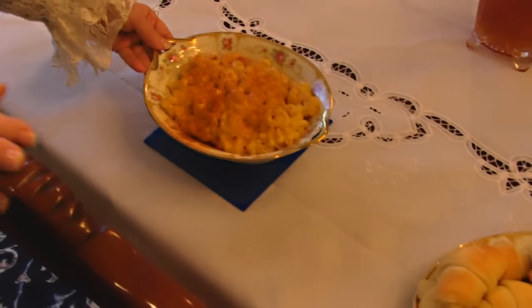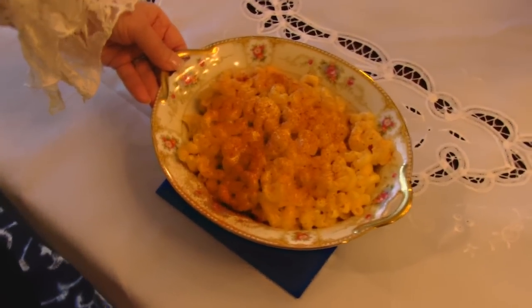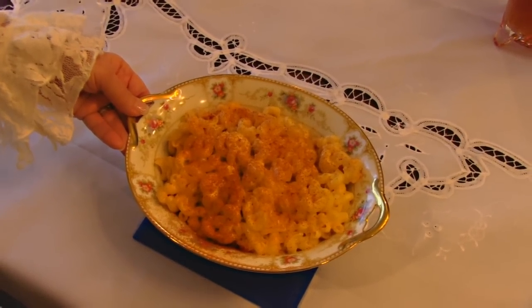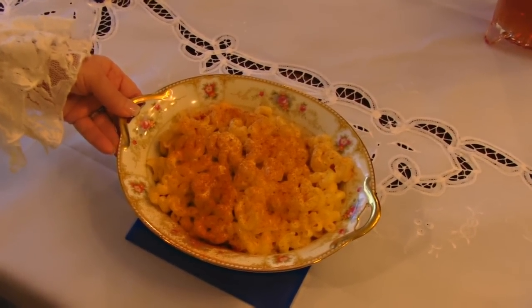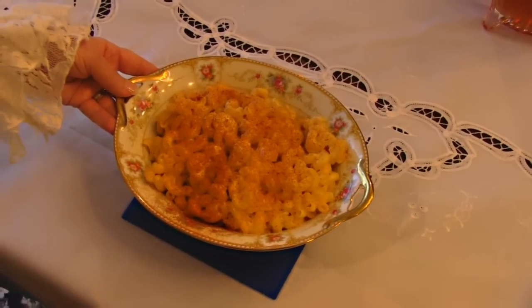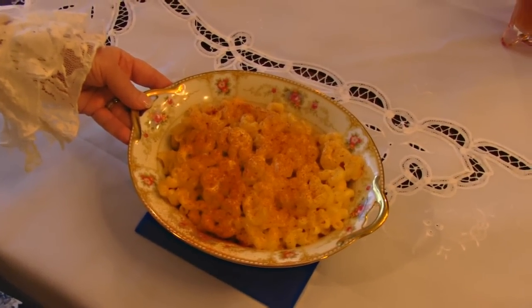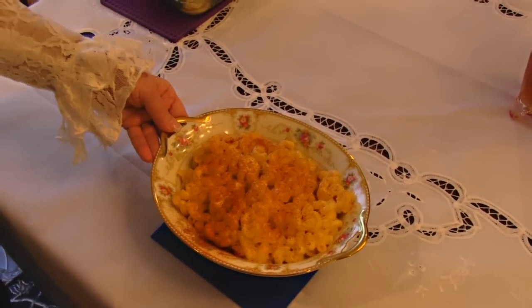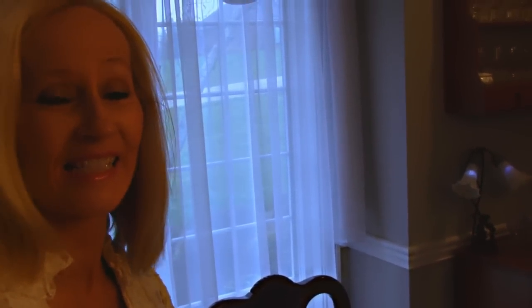Here I have another macaroni and cheese. I use that a lot because people request it a lot, and everybody seems to love all the different variations. This type is called Macaroni and Cheese, Please. That's because it's requested often, and it has sour cream in it, which gives it a little tang, and it is topped with paprika. So, not your normal macaroni and cheese.